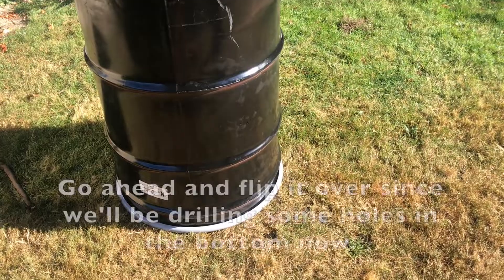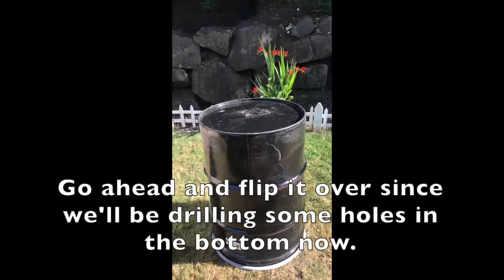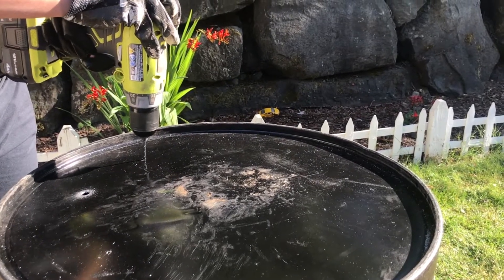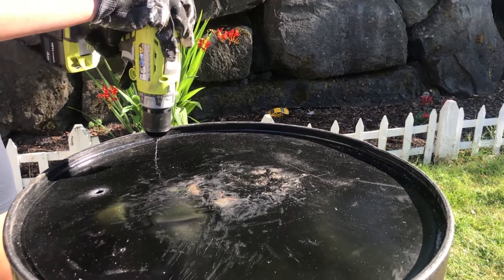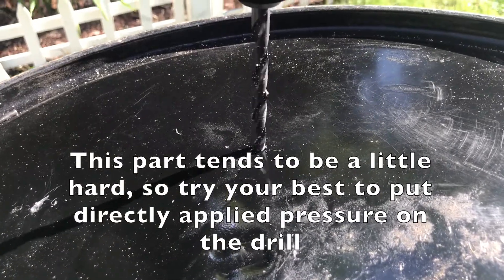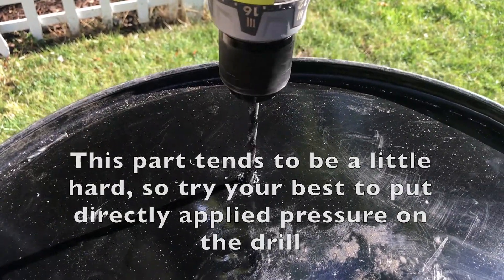Next, we flip the barrel over so that we can drill some holes in the bottom. These holes allow smoke to release from the bottom when we're burning our biochar. We want to drill about 20 of these holes around the barrel. It's a little difficult at first, but once you get the right pressure, you can just replicate it 20 times.